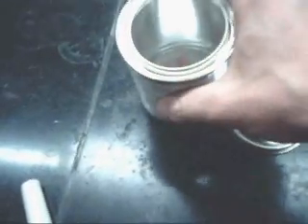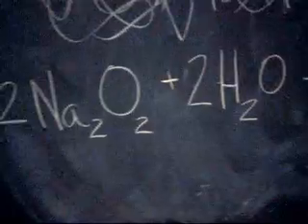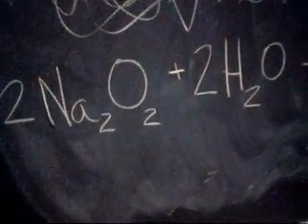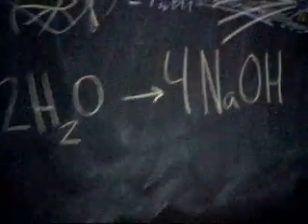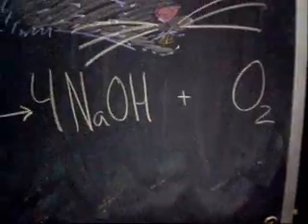It comes in this nice solid pellet form, yellow in color. Two moles of sodium peroxide will equally react with two moles of water. When this happens, you're going to produce sodium hydroxide, so you'll have a very caustic solution when you're done, so safety should be taken into account for that, and plenty of oxygen gas as well.